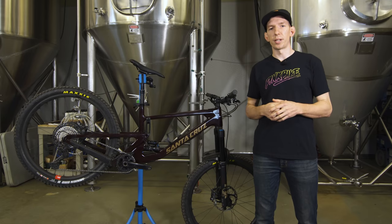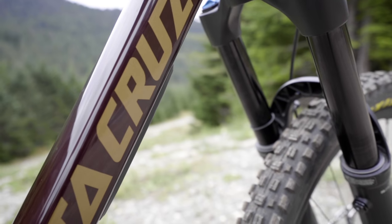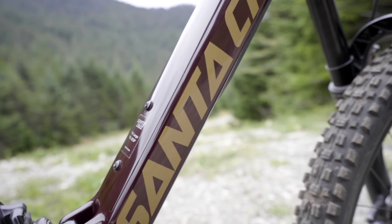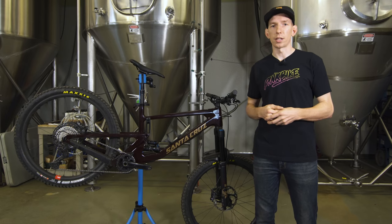As far as cons go, those rattly XT pads — I wish they didn't rattle. The other con is there's no aluminum version, so the cheapest version isn't that cheap. It would be cool if they rolled out an aluminum version in the future; they did with the last Nomad, so we'll see if they do it with this one. But for now, it's still pretty pricey to get into a carbon Nomad.